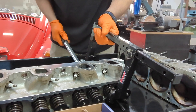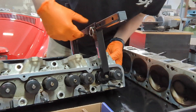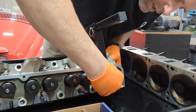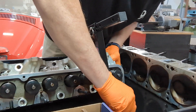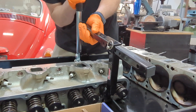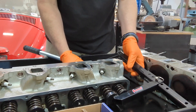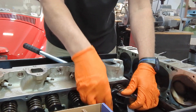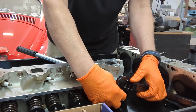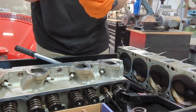All right. Now if I crank this up — there it goes. And there are the locks. I just need to get those out — there we go, one and two. Now as I let this out, that spring is going to uncompress. Get the tool out of the way. There we go. So there is the original Edelbrock spring and the retainer.